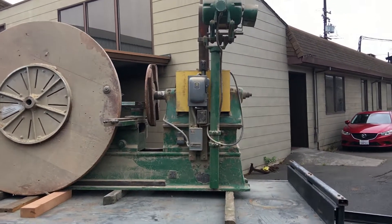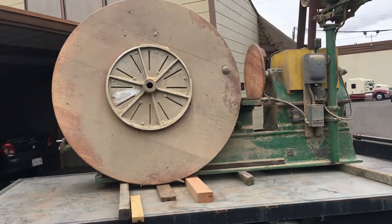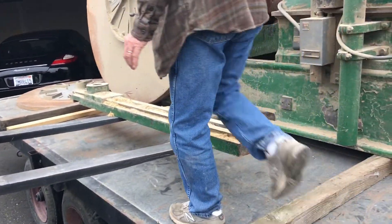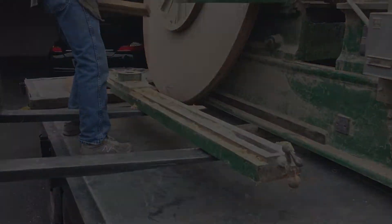The outboard face plate right there actually measures 81 inches in diameter. My oldest son made a comment before that he thought it'd be cool to get a lathe big enough to make some big bowls. I think this ought to take care of any big bowls he'll ever want to do.